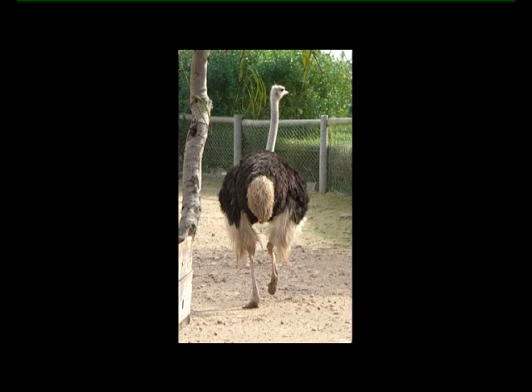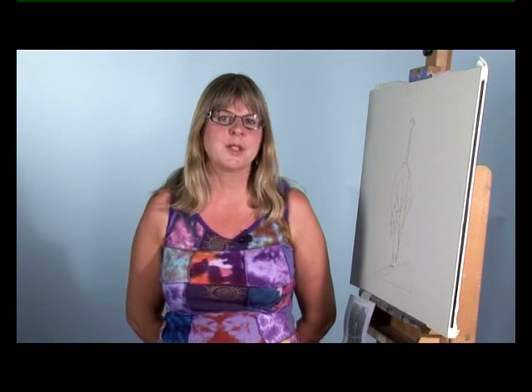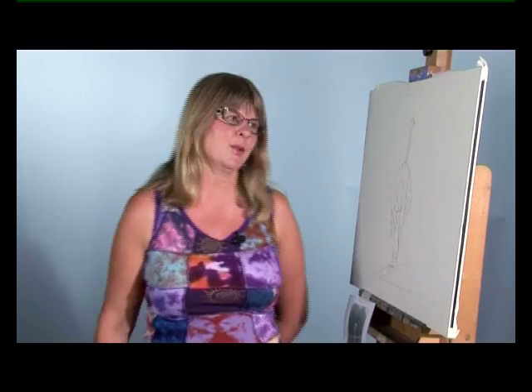I'm going to have some fun with this ostrich. He was quite an aggressive character and to get my own back I'm going to turn him into a pink and purple bottomed ostrich.